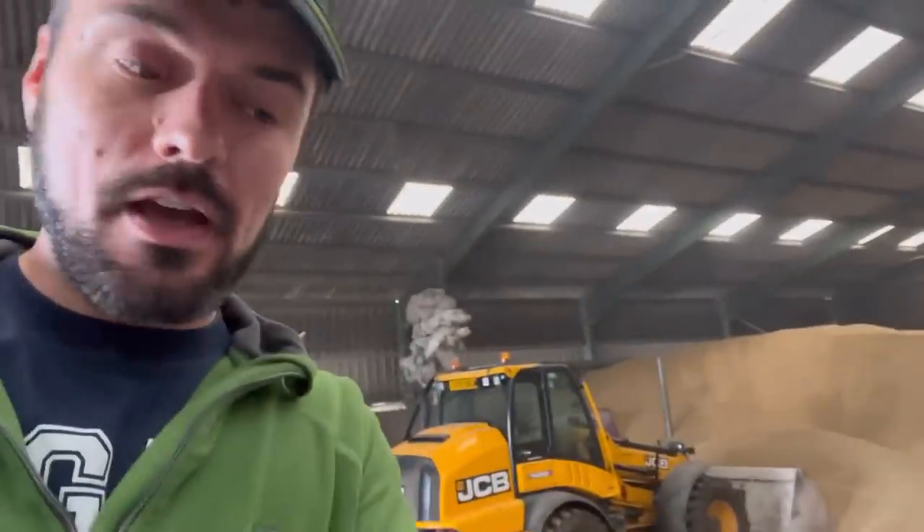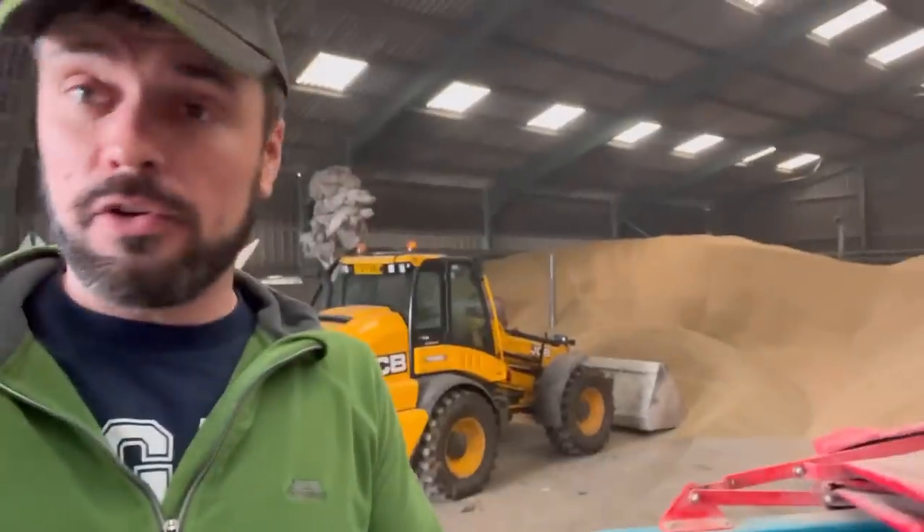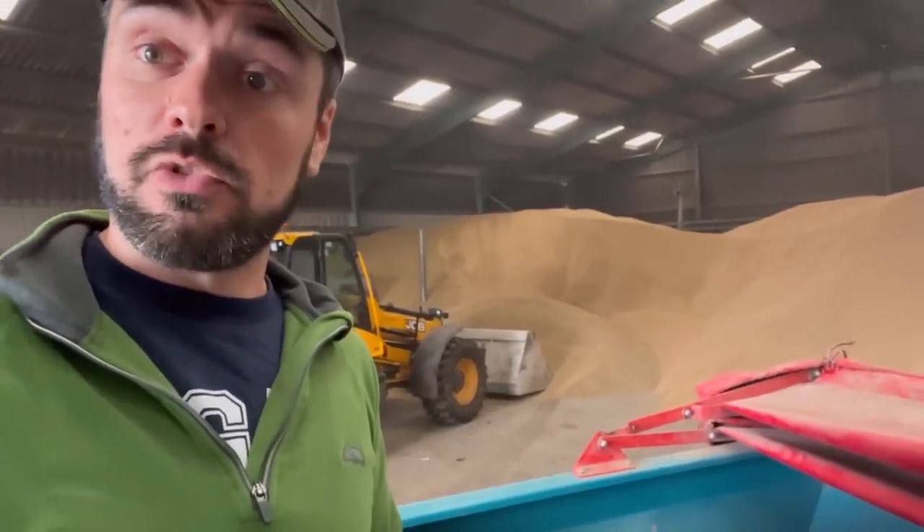This is the stuff we're putting in — ryegrass seed. I don't think it's got anything else in it, Ash — it's just ryegrass. Sometimes we put clover in as well but it's just a patching up job. Where Yorkshire Water have dug up across the field, I'm just going to patch that bit up with this.